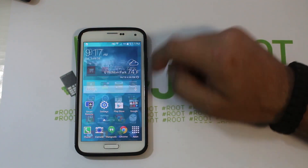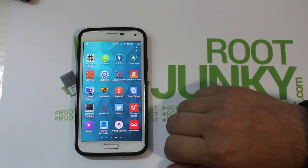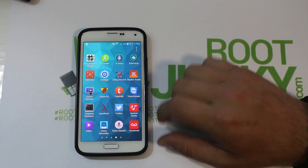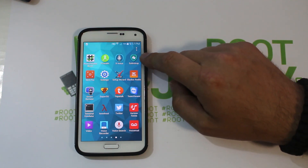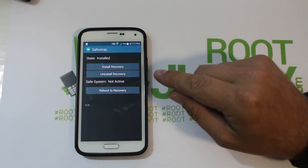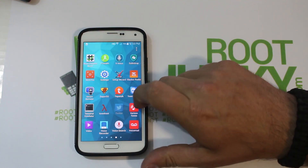I've already got the device set up with root access. I used the TowelRoot app to get root, which installs SU, and then you install the SuperSU application. I have a video on that process, so definitely check it out — you have to get root access first. The next thing you need is SafeStrap installed and set up. I also have a video on SafeStrap, so if you haven't done that prerequisite, go check that out.